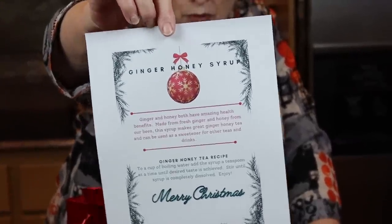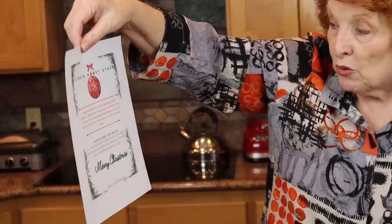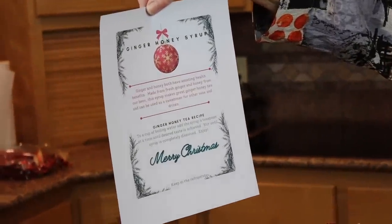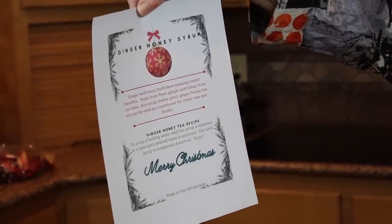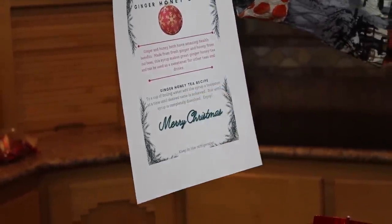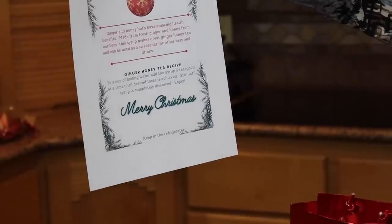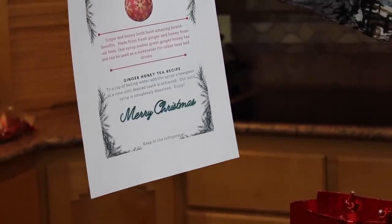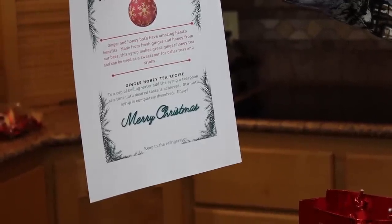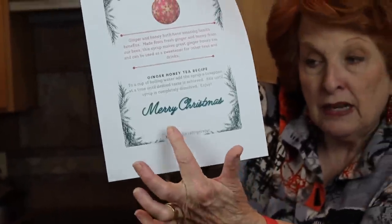Here is exactly what the card looks like — I'm going to read this to you. It says: Ginger Honey Syrup. Ginger and honey both have amazing health benefits. Made from fresh ginger and honey from our bees, this syrup makes great ginger honey tea and can be used as a sweetener for other teas and drinks. Then in green it says: Ginger Honey Tea Recipe — to a cup of boiling water, add the syrup a teaspoon at a time until desired taste is achieved, stir until syrup is completely dissolved, enjoy. Merry Christmas. And then I signed my name with a little note to keep it in the refrigerator.